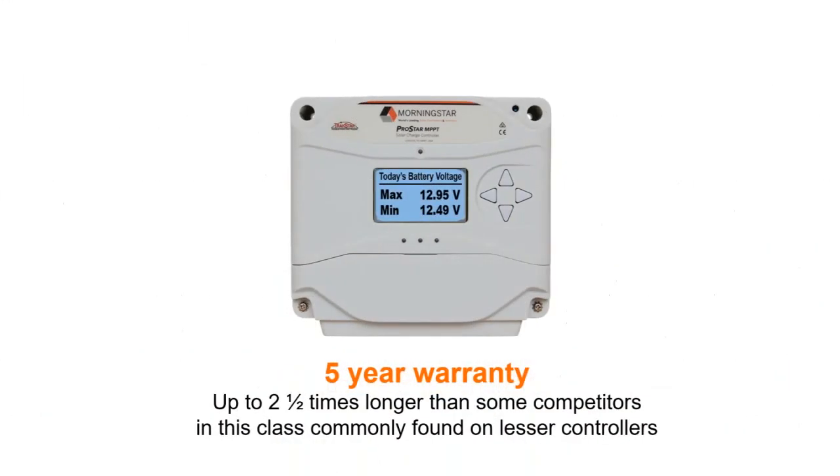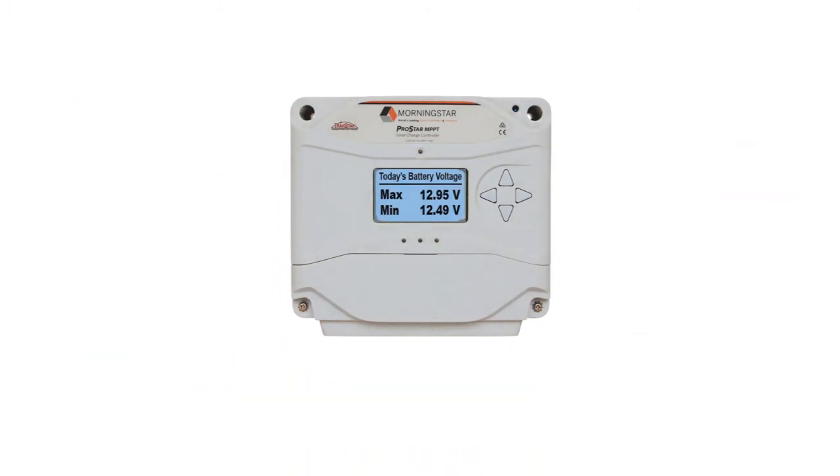And we back all this up with a five-year warranty. For the record, that's two and a half times longer than many of our competitors. Morningstar's obsession with quality and reliability is why we have the lowest published failure rate in the industry — under a half percent.